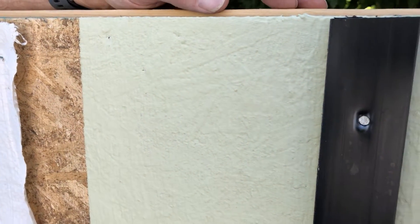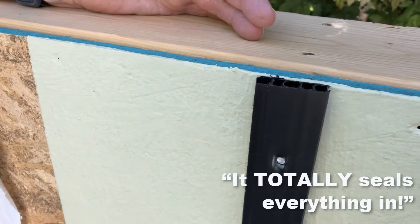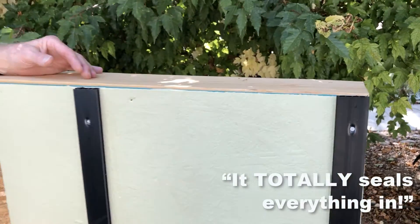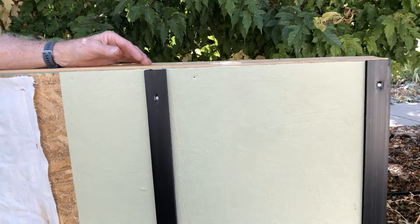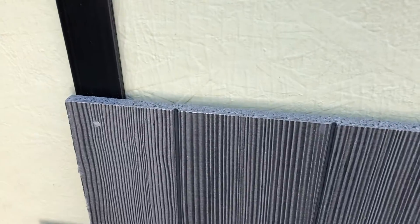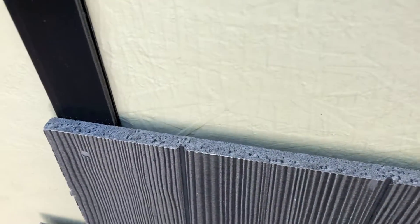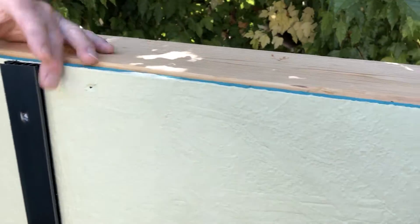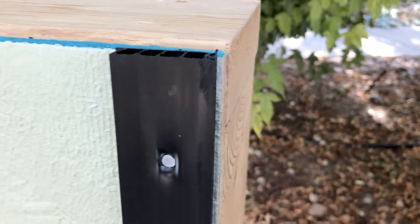It totally seals everything in. There's no gaps, there's no way for air to get in. Where we have space between any of the sheathing, we fill that with a putty-like material that's compatible with this. Then, in order to make sure that the wall stays dry and drains well, we apply these strips here. You can buy them already made, or you can just rip three-eighths inch up to three-quarter inch plywood and put these strips on, then attach your siding to this.